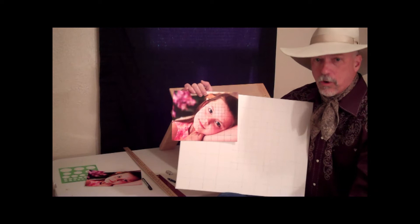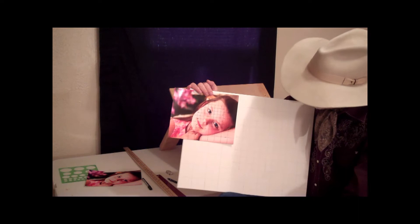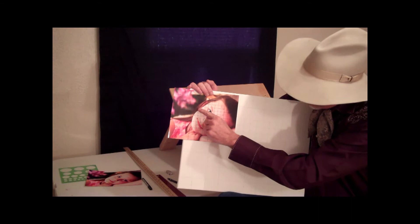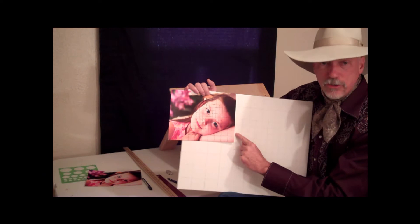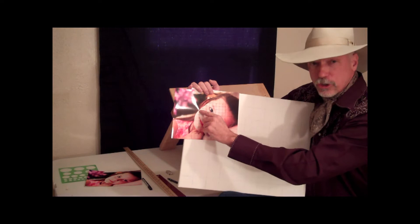The grid makes it possible to draw a perfect drawing even if you only draw stick figures freehand. Let's say I want to start right here on the little girl's cheek line, the side of her face. I want to find that exact same point on the canvas. Where does it start in this square on my photo? It's 3 squares down, and it starts about two-thirds of the way up that third square. So I find my squares on the canvas, count 1, 2, 3, and make the tiniest dot two-thirds of the way up that square — and that is exactly where this curving line starts.